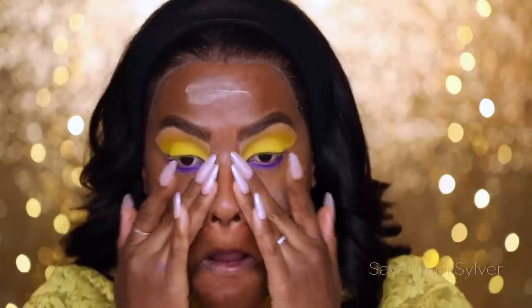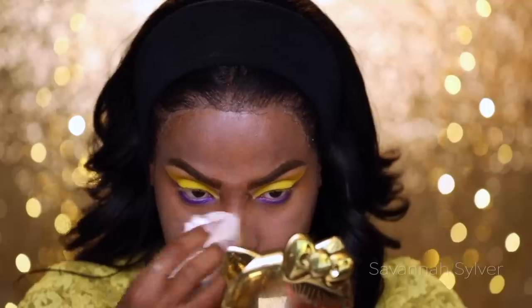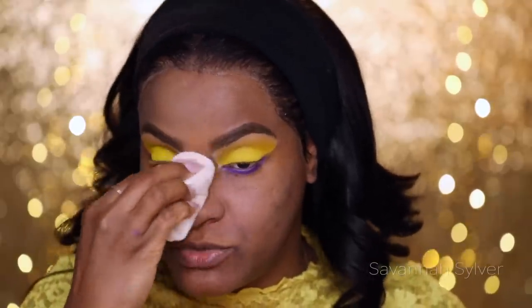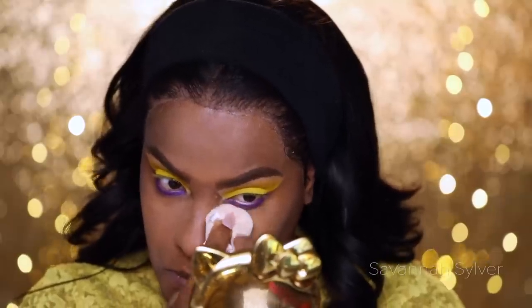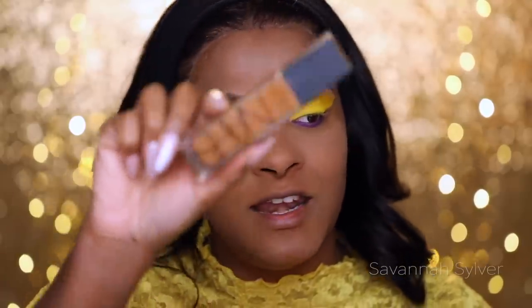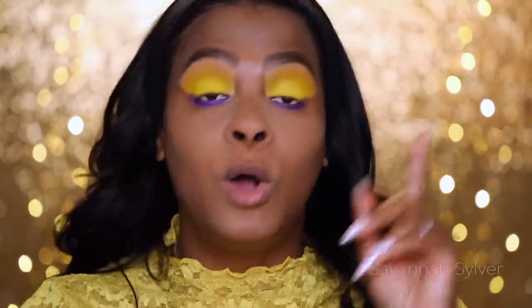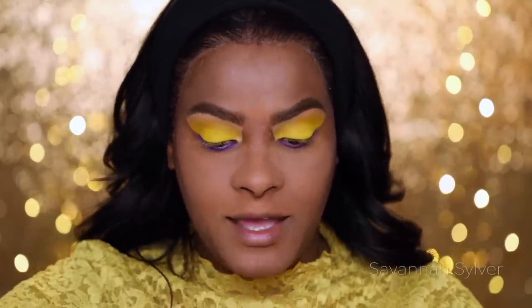I'm going to be using the NARS foundation again — I find it still creases on me around the mouth, which drives me crazy. Next I'm taking my NARS matte powder and pressing it into my T-zone area. I go back and forth between a wet sponge and powder puff — today I feel like using my powder puff. So skin is prepped: moisturize, prime, and powder. Now I'm going in with the NARS Natural Radiant Long Wear Foundation — I'm never going to remember that name.